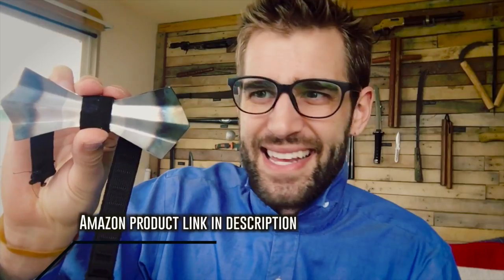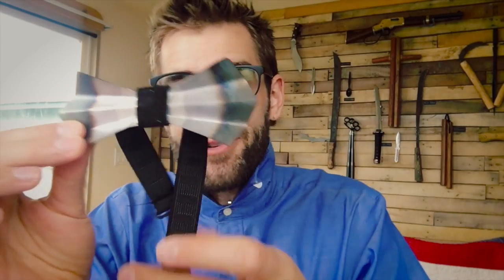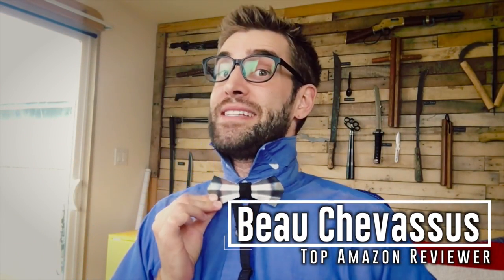Very, very unique, isn't it? Just be careful — it is sharp around the edges. I mean, it's sheet metal. Let's be honest. So that's it. My name is Beau Shepesu. I look forward to testing, reviewing, and demonstrating more fun things here on Amazon.com.